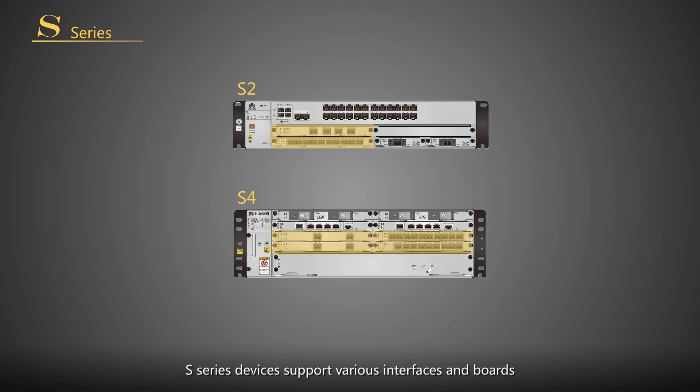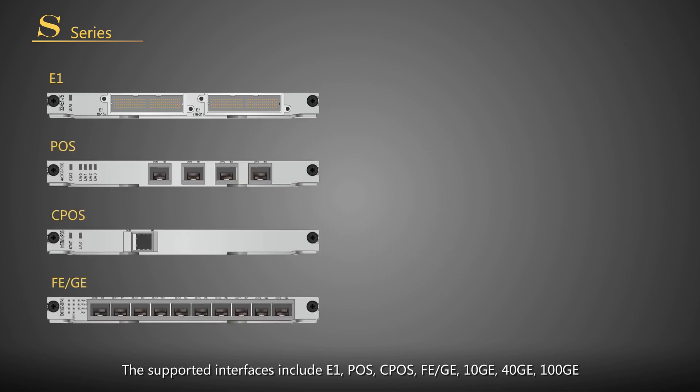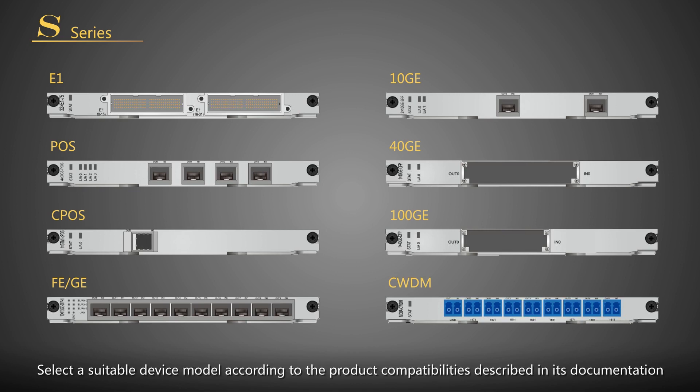S series devices support various interfaces and boards. The supported interfaces include E1, POS, CPOS, FEGE, 10GE, 40GE, 100GE, and CWDM physical interfaces. The boards supported vary by device. Select a suitable device model according to the product capabilities described in its documentation.